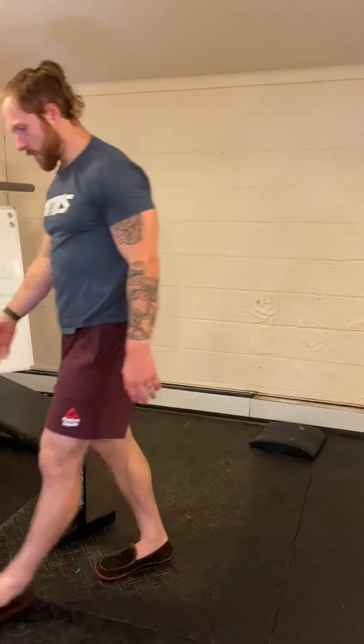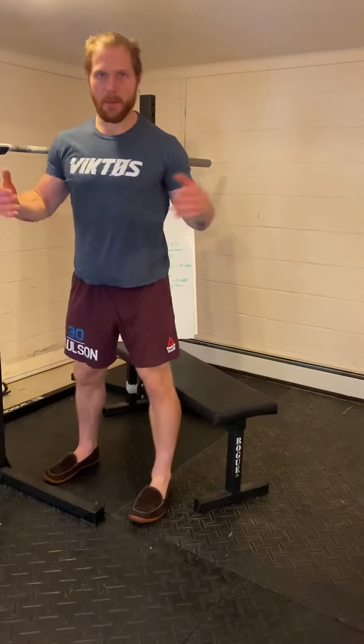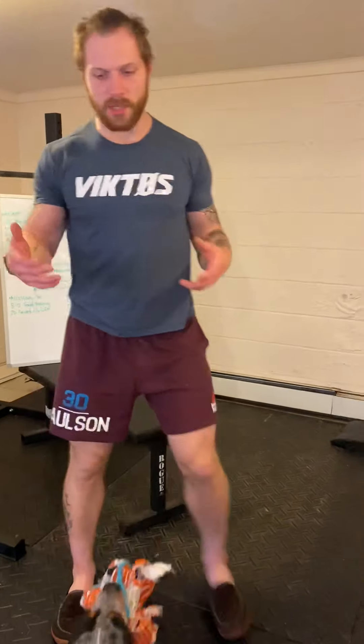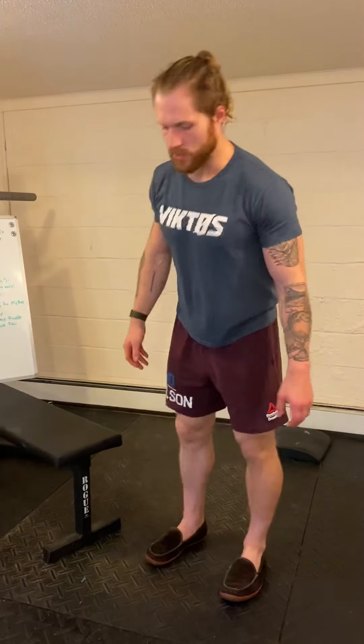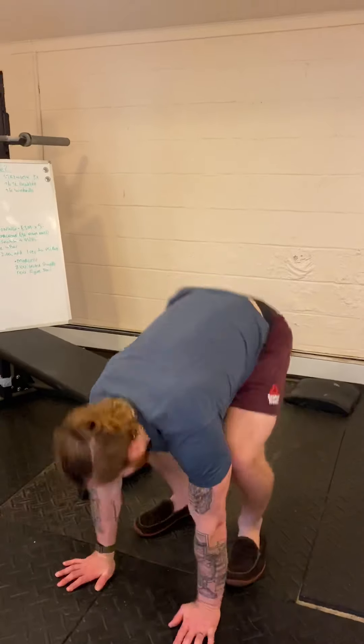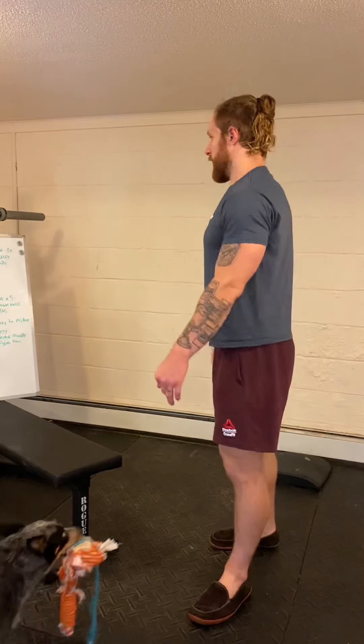After that, one minute of low object jumps — just a couple inches off the ground, warming up the calves and bounding to get blood flowing in the lower body. Then lastly, one minute of plank up-downs: down to a plank, back up, and clap — a nice heart rate spiker to get things going.